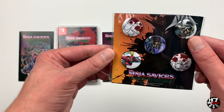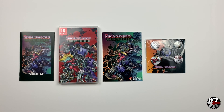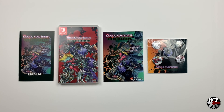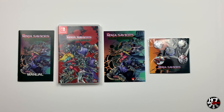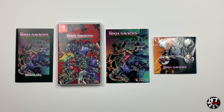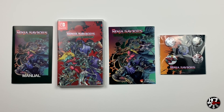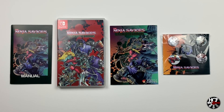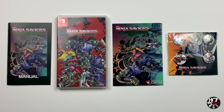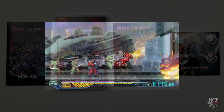That's a quick unboxing of Strictly Limited's 23rd release, the Ninja Saviors Return of the Warriors for the Nintendo Switch. I'm going to leave you now with the launch trailer for the Ninja Saviors so you can take a look at the game if you're interested in picking this up. There are multiple releases of this and it is available on the Nintendo eShop as well. I hope you've enjoyed the video — if you have, please drop us a like and also consider subscribing, and don't forget to check us out on Twitter. Thanks for watching.